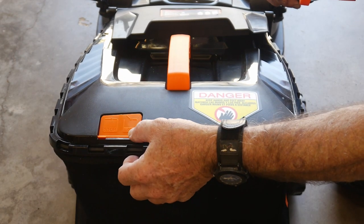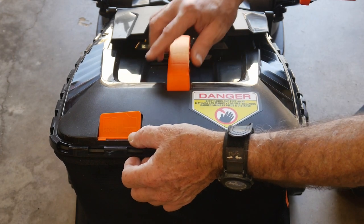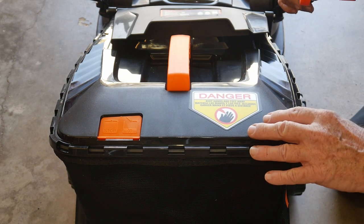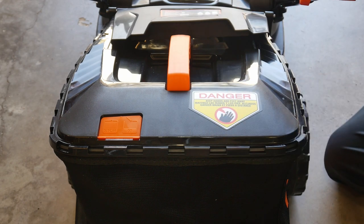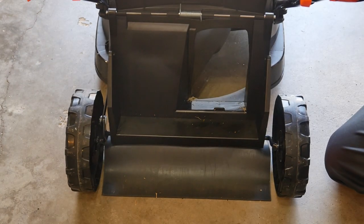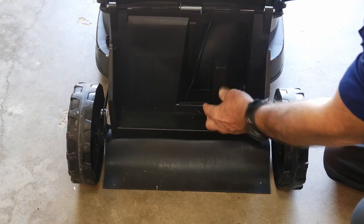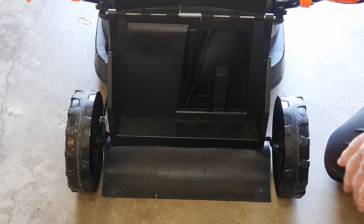This flap will pop up because of the air pressure as it fills with grass, and eventually it will drop down — when it drops like that, the bag is full. Now if you're going to mulch, you can leave the bag off or run with the bag. The mulch plug simply snaps into place.